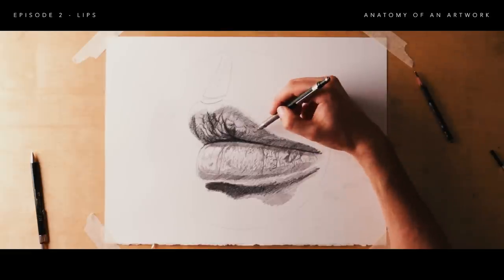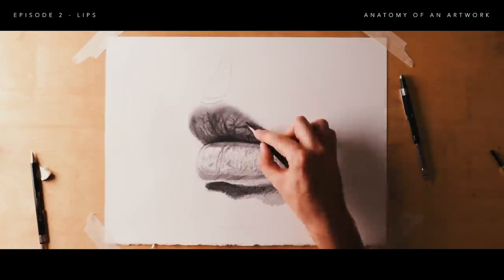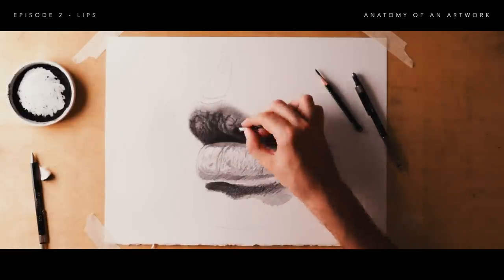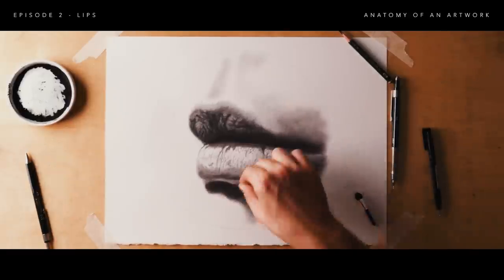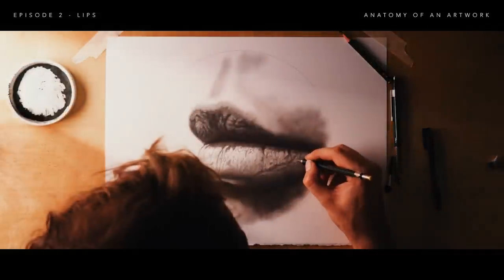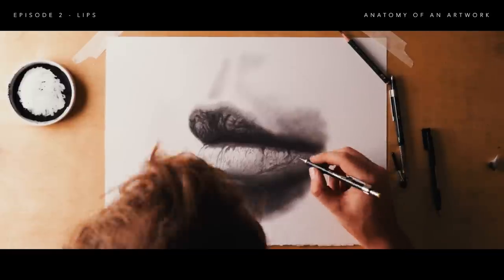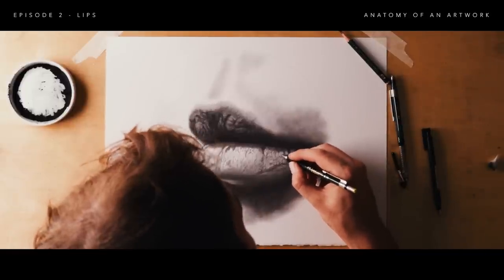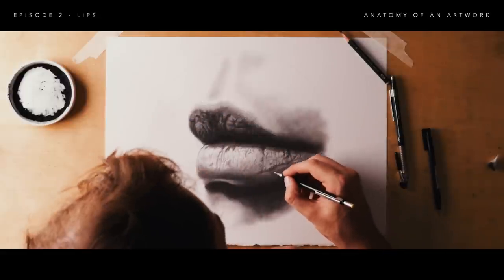Rendering the details is super fun. We're isolating areas, finding where the larger volumes are, and slowly giving them texture — the little lumps and crevices on the lips — then giving those some highlights, lowlights, and texture. It's really important to study the reference and figure out whether you're drawing a crevice or a bump. If it's a bump, the highlight comes from the same side as your light source. If it's a crevice, the highlight will be on the other side. So for wrinkles, the highlight is always on the opposite side from your light source.